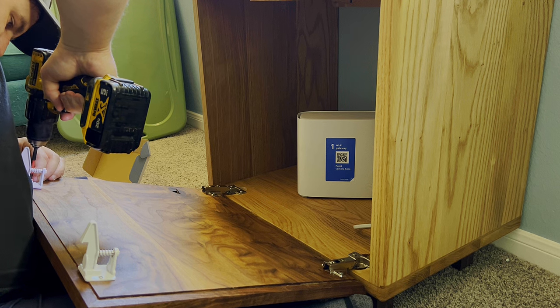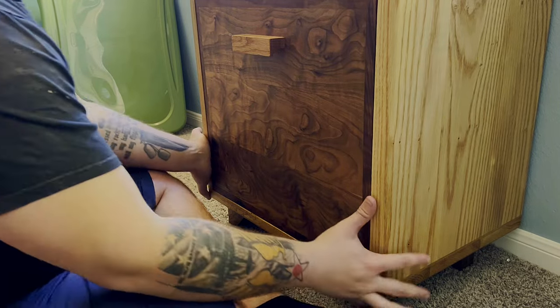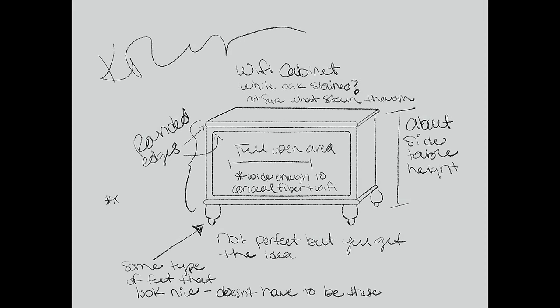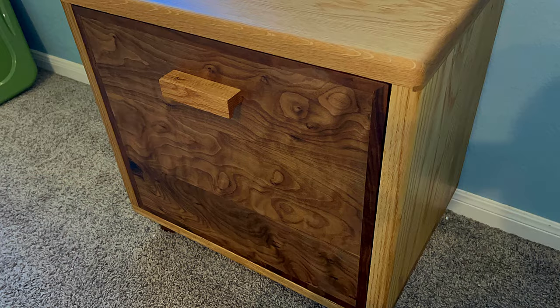One of the last things I needed to do to make this Parker-proof was put some baby locks on it so he can't just open the box and get to the technology. We had some baby locks already and they work just fine. For reference, this is what we started with — my wife sketched this up on her iPad just to give me an idea of what she wanted, and this was great to start with. But this is what we finished with. I was incredibly happy with this, my wife was incredibly happy with this — it looks so much better than that stupid plastic tote. That is the end of this video. This is the finished product, this is its home, and we're very happy with it.